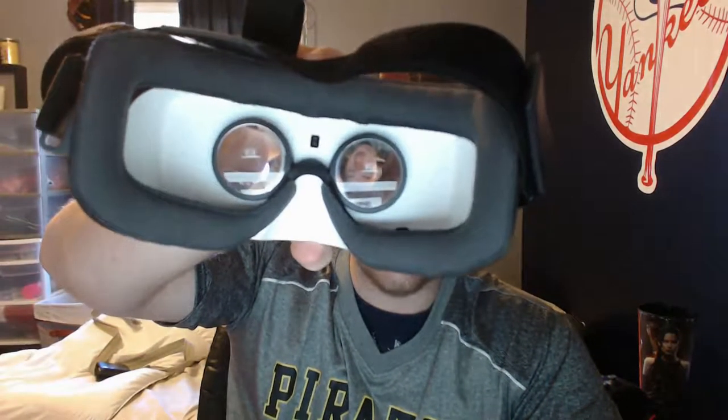The straps are adjustable and pretty comfortable — I thought they'd suck when I first saw them, but they fit snug. You don't really have any play unless you're whipping your head around crazy. There is a pass-through camera, so if you leave the cover off you can put it on, but you're going to look like a total douche either way.